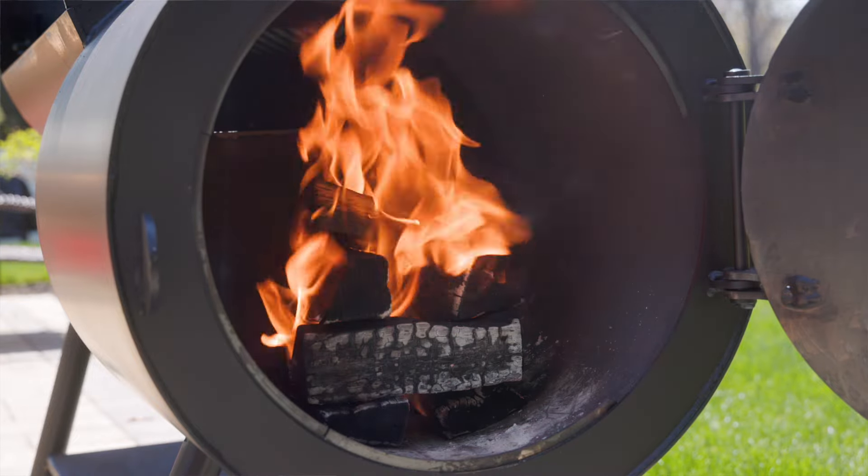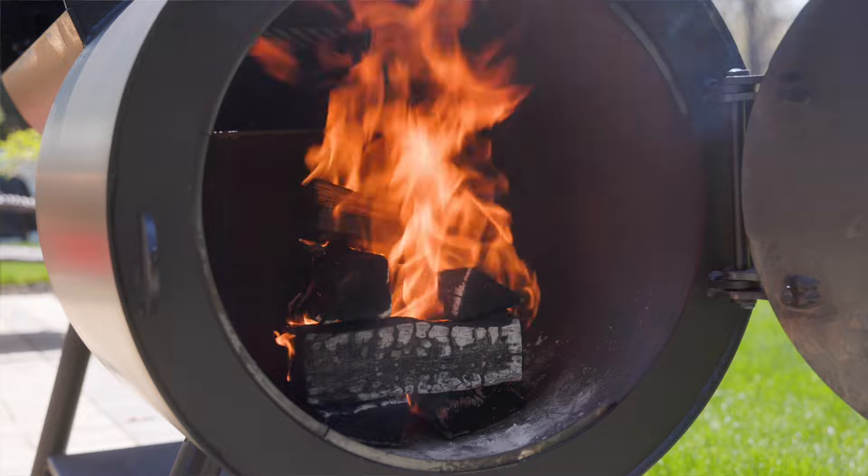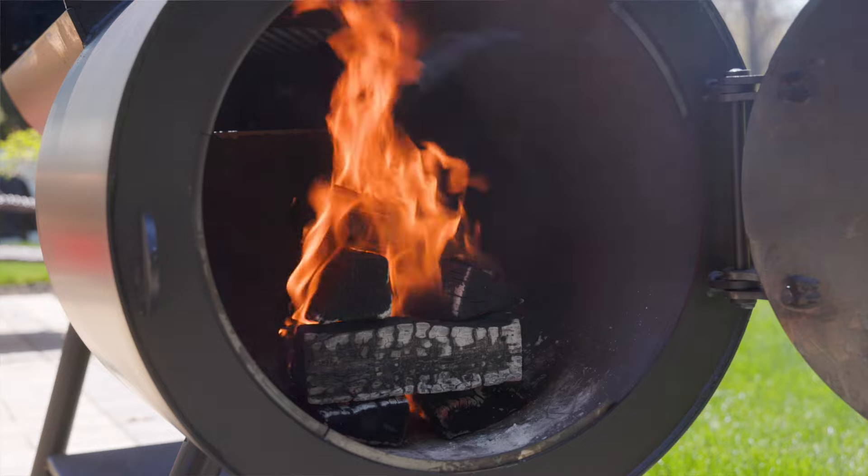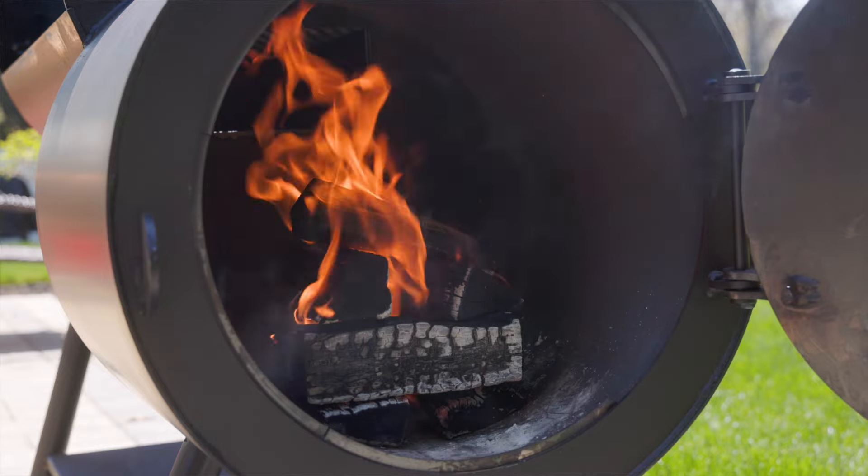Now that we've got our fire going, we're going to wait about 45 minutes. That should let these really burn down, build a nice solid coal bed, then we'll throw a few more splits on, crank the heat up, and get this stuff burnt off.